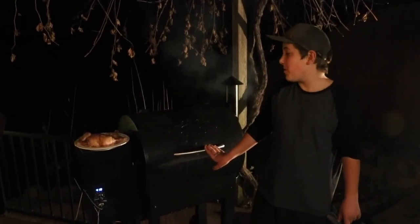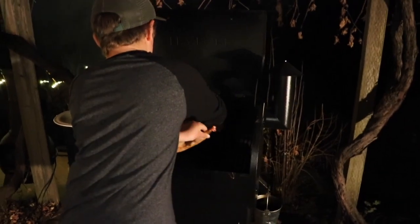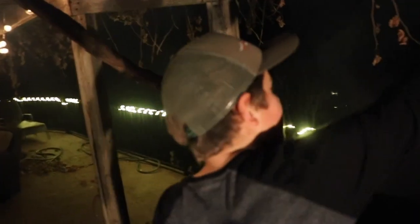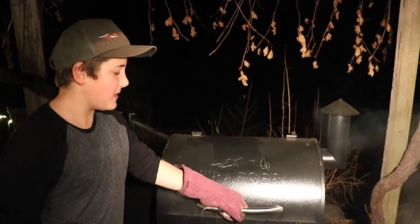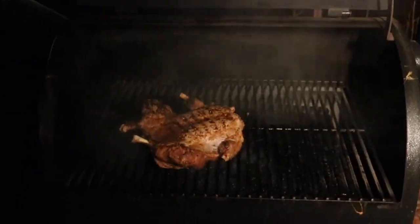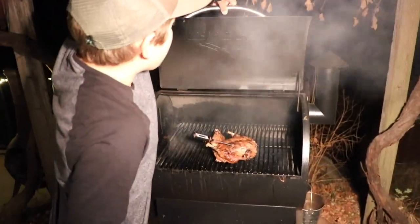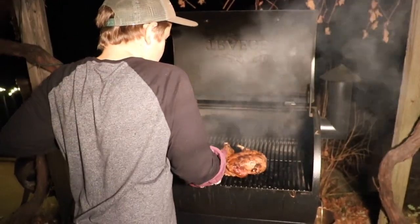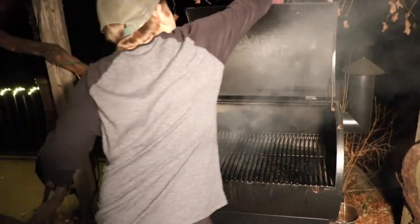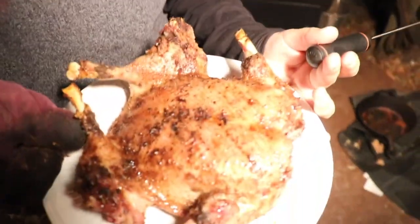Now that the Traeger's at 419 — we'd want it at 450 but it didn't get there — we're going to throw the goose on breast side down for about 10 minutes, and then we'll flip it. We're going to want to take the temperature until it gets to 130. It's been about 10 minutes and we're going to flip it. Oh yeah, look at that. We're going to take it to about 125. It's at 125 and we're going to take it off.